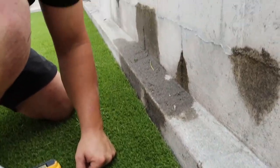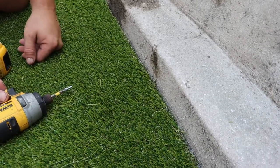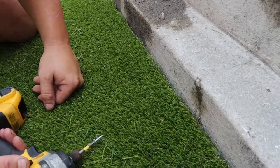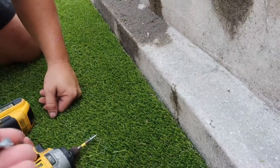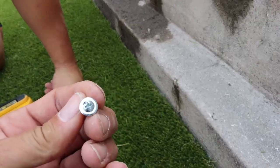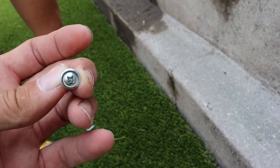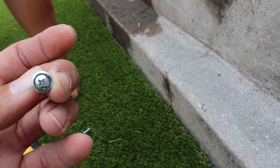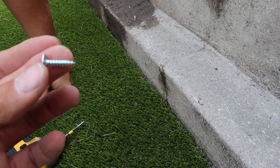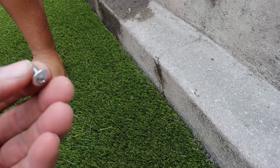Now that we've got all the excess cut off and it meets up securely to the wall, we're going to put in our screws. I like to use what's called a metal last screw from a company called Tech. It's the same diameter, or close to it, as the nails that you would put in, so they fit perfectly right in between the bead rows. These are three-quarter inch and I like to get the pointed tips, not the self-tapping.